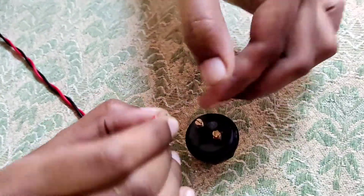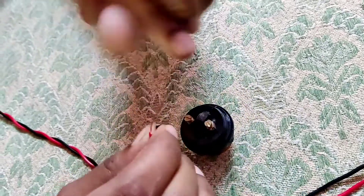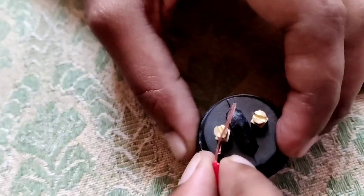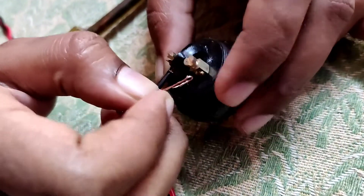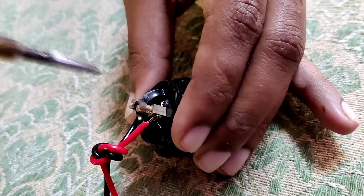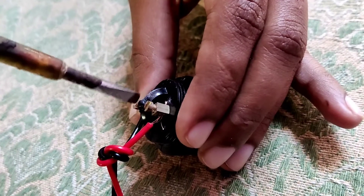After inserting the wire we may tie it once again. Insert one wire here and the other one on the other end. After that I am tightening now. Okay, now we have tightened both the screws.